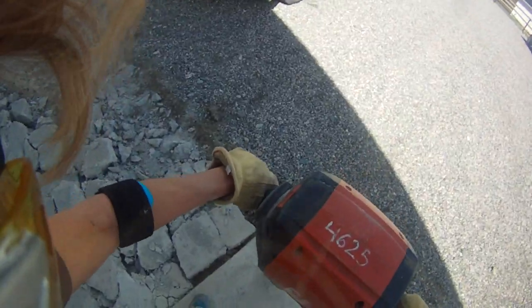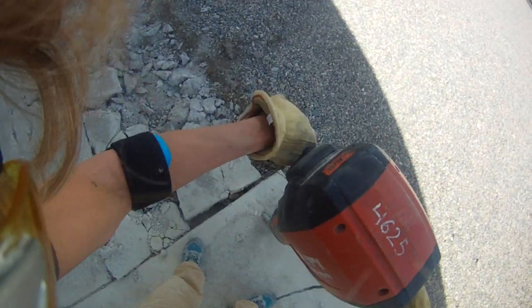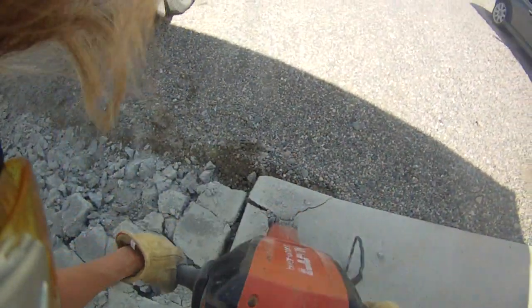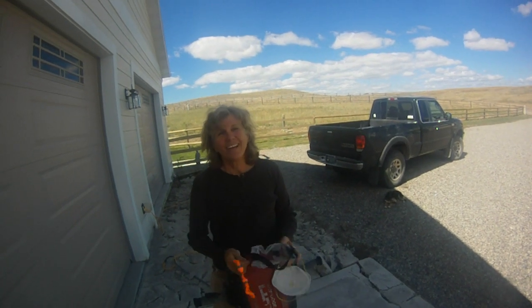Okay, here we go. Alright, but don't be afraid. Go ahead and use your jackhammer.